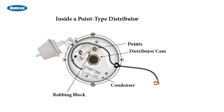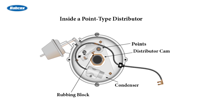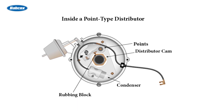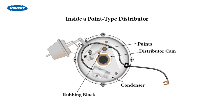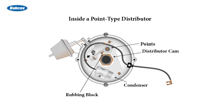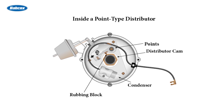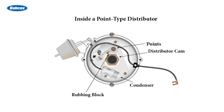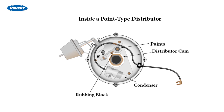Let's take a look at the parts of a point type distributor so you'll be familiar with them. Inside the distributor are the points, which open and close to control the flow of electricity through the primary circuit of the ignition coil. The points are opened and closed by a rubbing block that contacts a cam on the distributor shaft — the rubbing block is built into the points. There is also a condenser, which eliminates arcing between the points and puts an abrupt stop to the current flow through the coil.